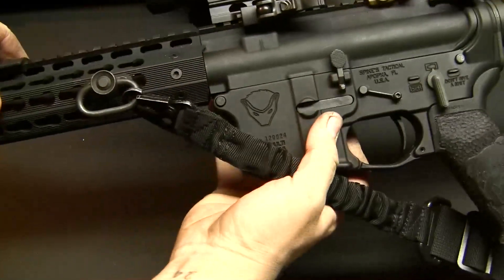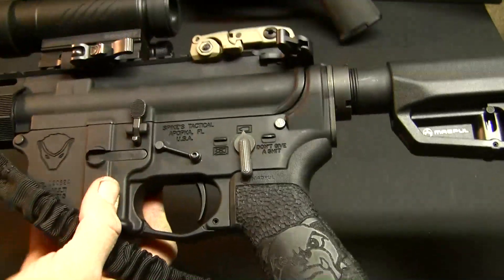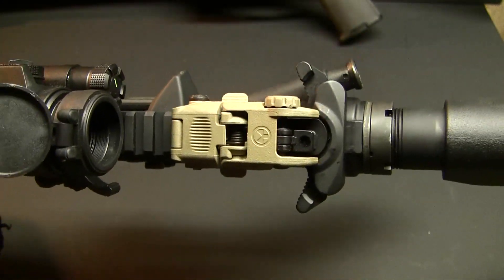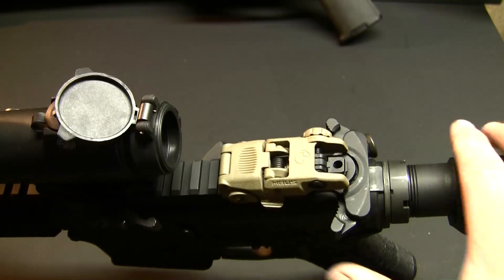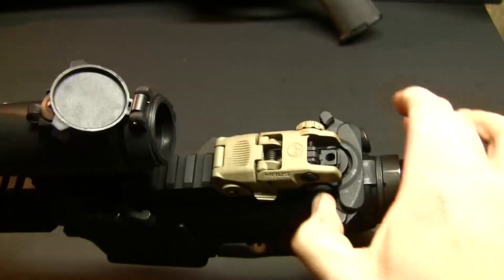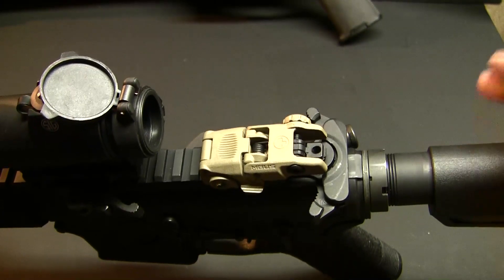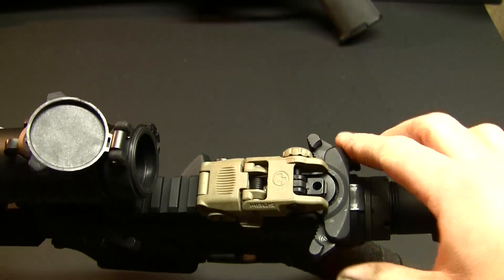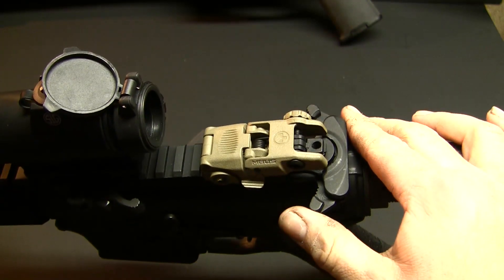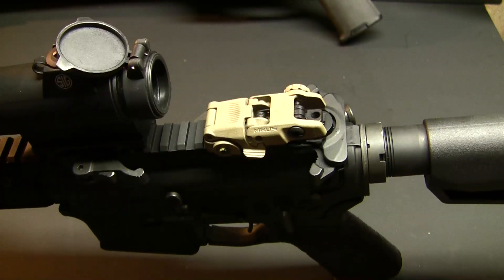This is my Spikes Tactical and Roscoe Manufacturing 14.5 inch — this is what I run the ambidextrous charging handle in, the Mod A44. What's nice about the ambidextrous feature is that you've got a latch on both sides. Nice and easy on both sides. Operation is perfect, fit and finish is perfect. I happen to really like the ambidextrous for my 14.5, because you never know when you have to go left handed.